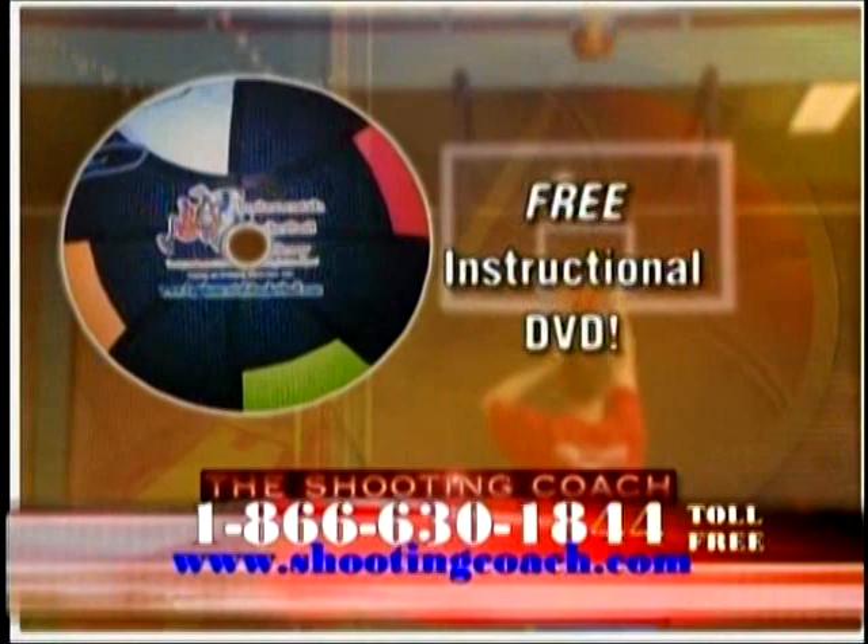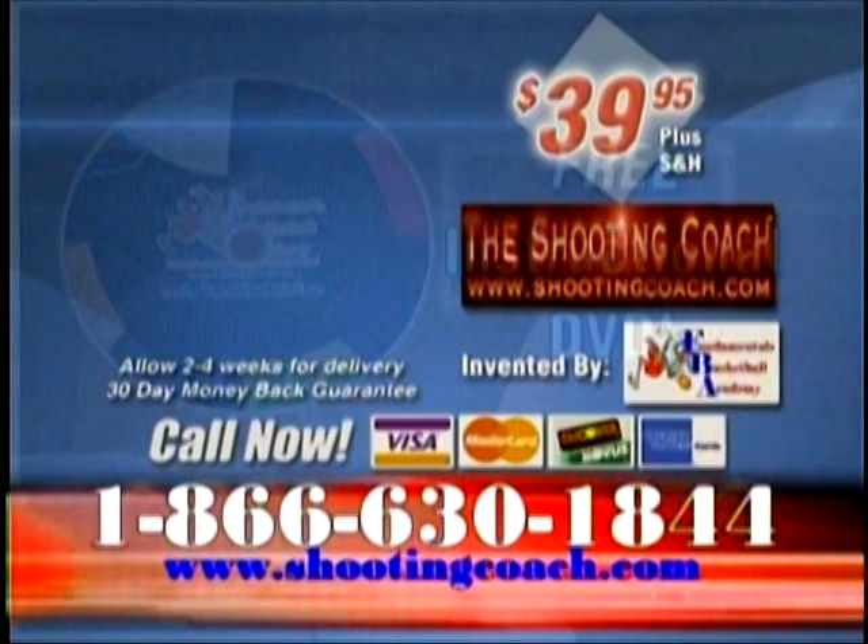The Shooting Coach comes with an instructional DVD, online users guide, and drills page — absolutely free. Order your Shooting Coach for just $39.95. Call now.